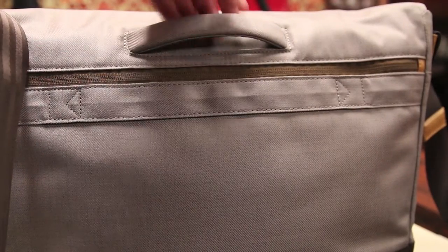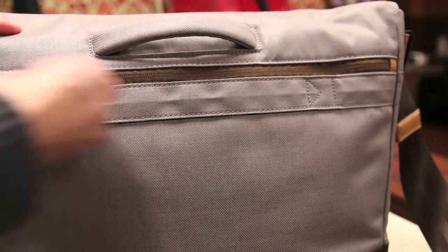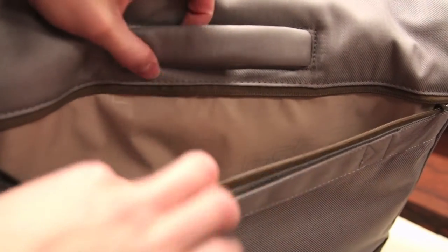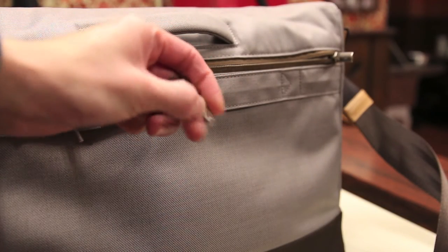On the other side of the bag we do have a very nice padded top handle to carry the bag if you're not using the strap. There's also a back pocket that features that metal Moshi zipper — a great spot for storing things like magazines. There's also a smaller secondary pocket on the inside, in addition to a long strap to attach keys or something along those lines.